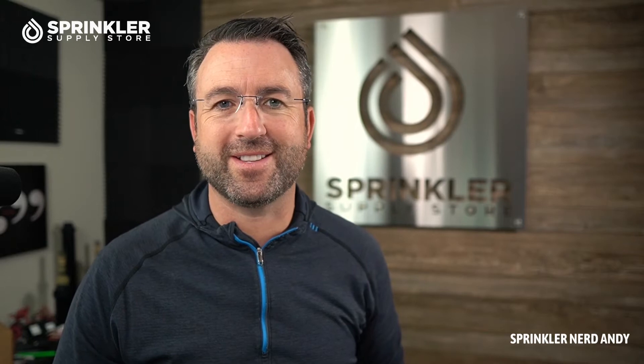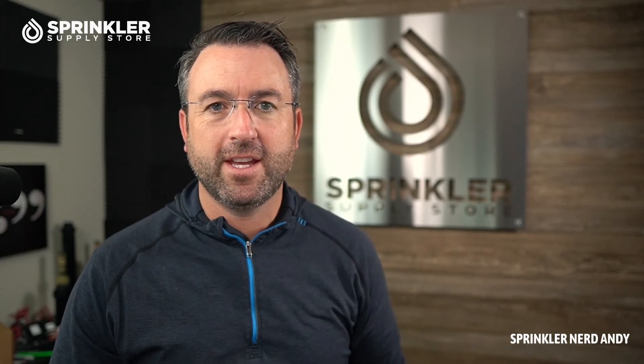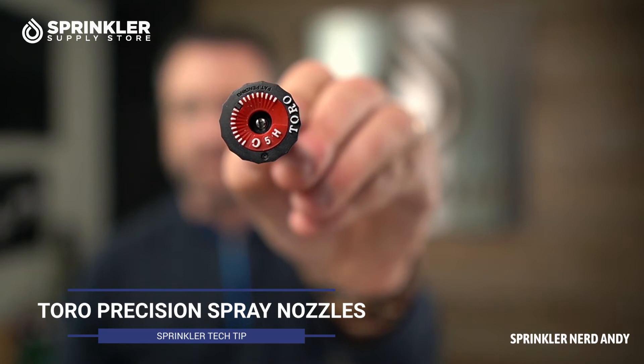Hey, what's up my friends. Welcome back to another Sprinkler Supply Store product overview. I'm Sprinkler Andy, and in the next 60 seconds we are going to take a look at the Toro Precision Spray Nozzles.